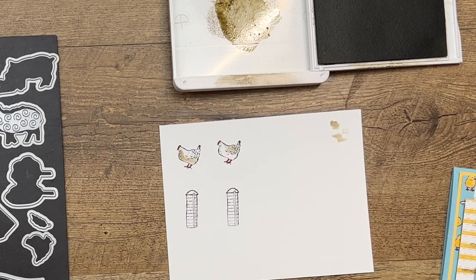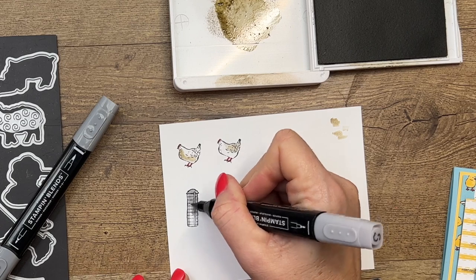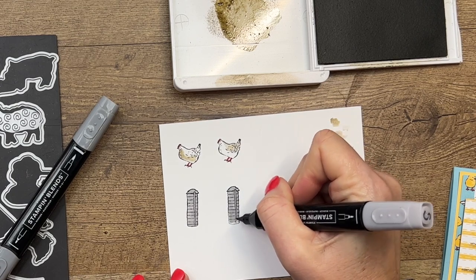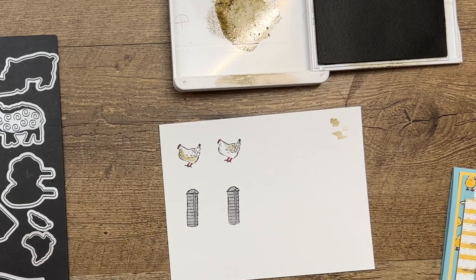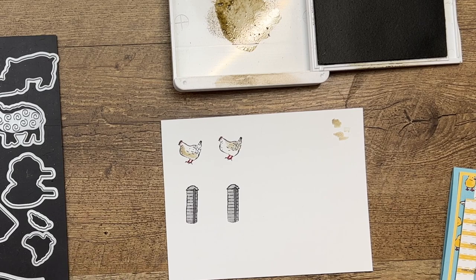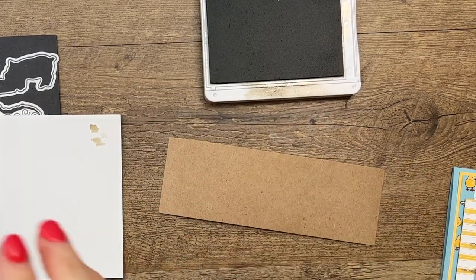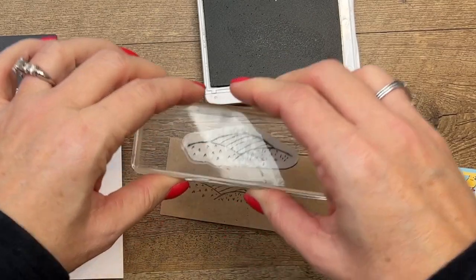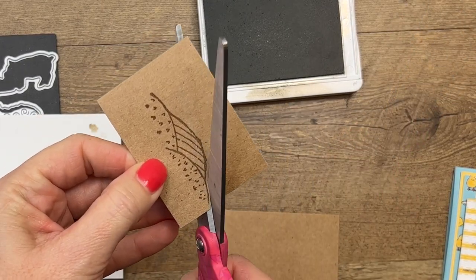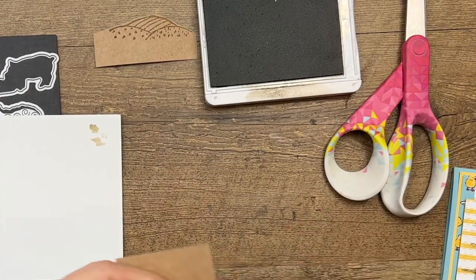For our silos, I'm using Smoky Slate, so I'm just going to take Smoky Slate light and color in our little silo. Not going to worry a whole lot about shading — it's very small. Then I'm going to take my dark and just draw a line right up that center part of the silo. Now the other thing we need to do is stamp the hills in crumb cake on craft paper. There's no die for this, but it's super easy to cut out — just follow the line around the top like that. Then we're going to adhere that onto our circle in a minute.